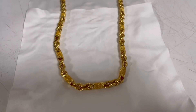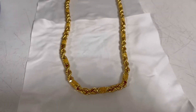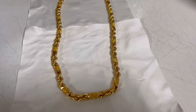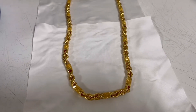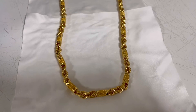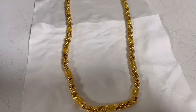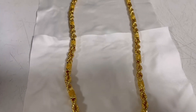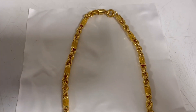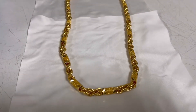So ito yung pinakamagandang tip ko po sa inyo guys — kasi ito po yung tinuro sa akin ng isa sa mga expert sa paglinis ng gold necklace. Sa mga may gold po dyan, gold collection, ganito po yung gagawin niyo guys. Monthly po niyo nililinis yung gold necklace niyo. Yung materials na gagamitin niyo po, simple lang: dishwashing liquid po — any kind of dishwashing liquid — tapos yung luma niyo pong toothbrush. And then lagyan niyo ng warm water, tapos ibabad niyo po 5 to 10 minutes. So after mababad ng 5 to 10 minutes guys, ipabrush niyo po yan. Tapos pagkatapos mag-brush, banlawan po.